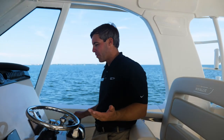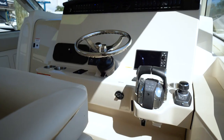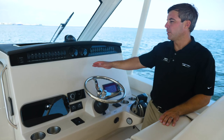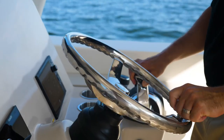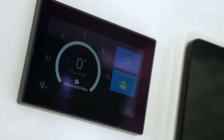Here we are at the helm of the 380 Realm — everything at your fingertips, from switches, gauges, and controls, to vessel view and the Sea Keeper module. Notice we've left the helm area blank as we let our customer choose their electronics: Raymarine being the preference, and then Garmin, Simrad, and Lowrance — whichever the customer chooses.